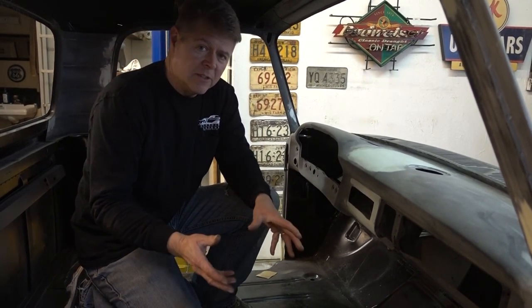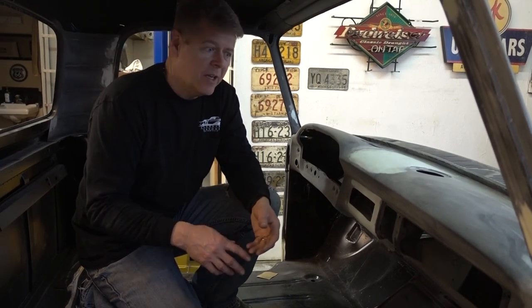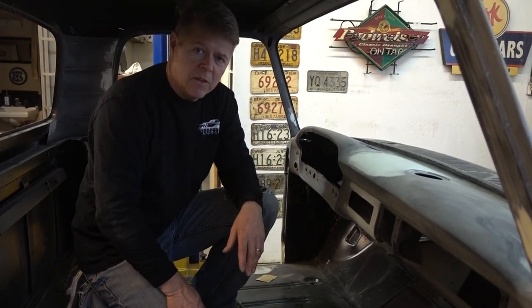That brings you up to speed on where we are. We've dismantled the truck, we've media blasted the truck, we've done some body work, and we fixed all of the holes. We're at a good stage. I believe next week or the following week, depending on the weather, we will be in paint on this thing.